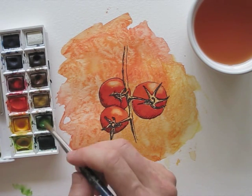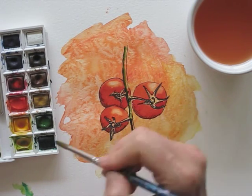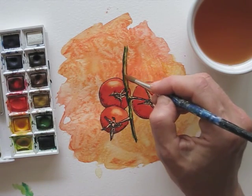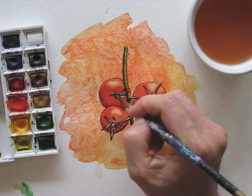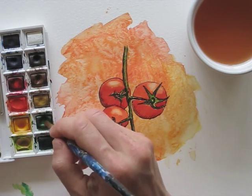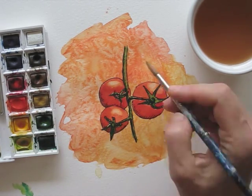Then I mix my greens for the stem and color between the lines. Careful not to touch the red paint, which is still wet — I don't want the colors to bleed into each other. To lift the green up a bit, I do some touch-ups with warm yellow.